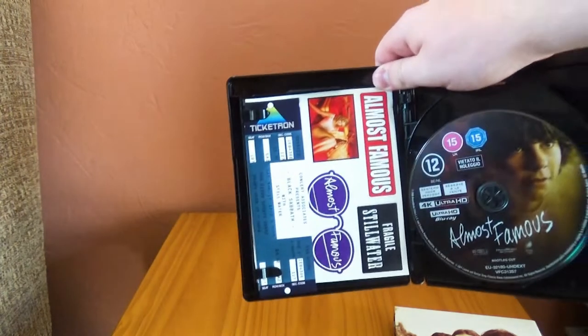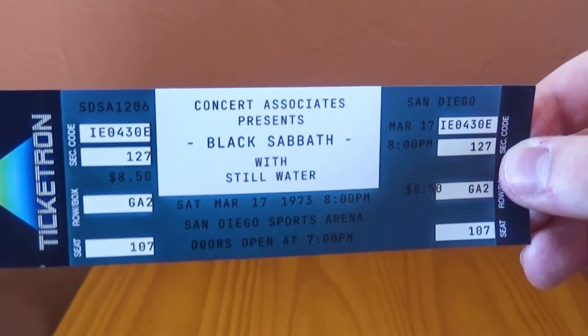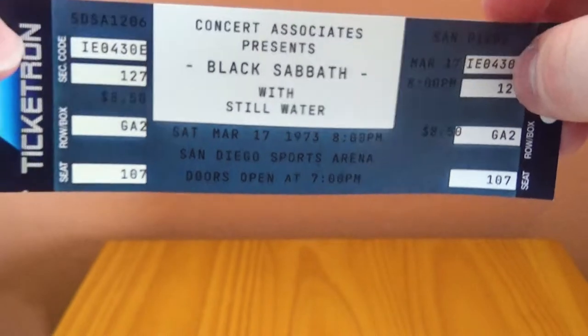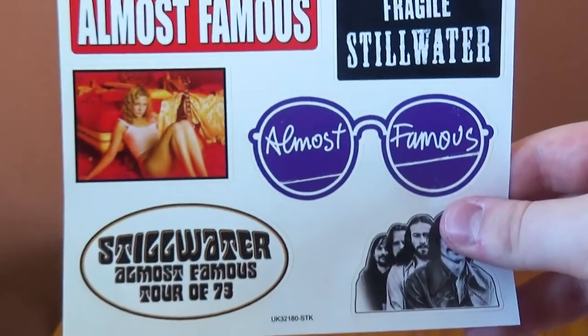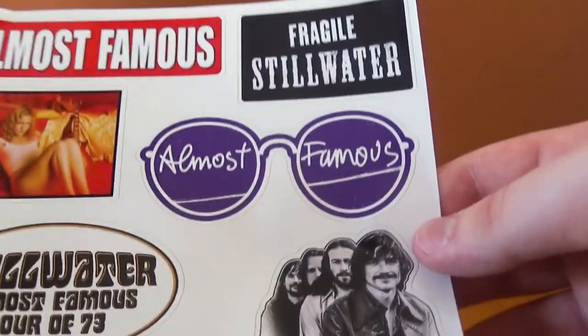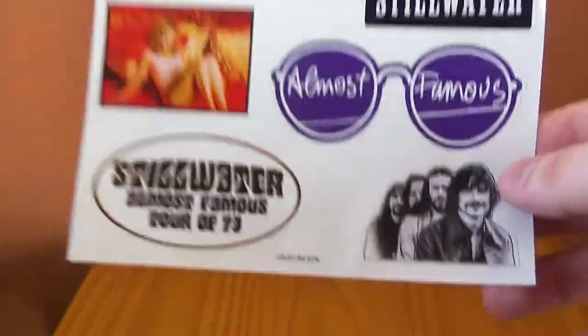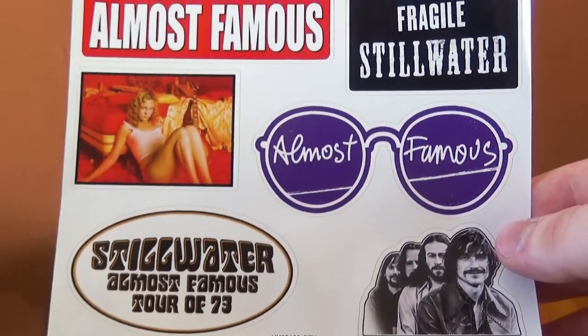Taking a look at the other freebies, we have a really cool almost replica of the ticket from the film — the Black Sabbath with Stillwater ticket that William goes to and meets the band. Very cool. Not the sturdiest of things, it's very loose paper, but it's cool that it's in there. We also get some stickers, which is kind of cool. I'm probably going to leave them as is — I wouldn't want to just have a blank spot here. But they're very cool stickers, a cool freebie.